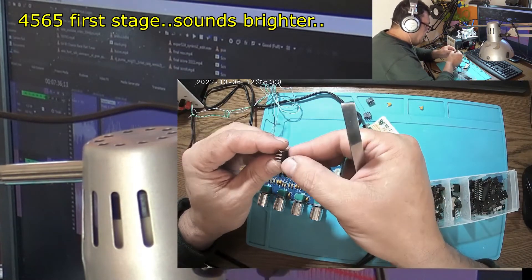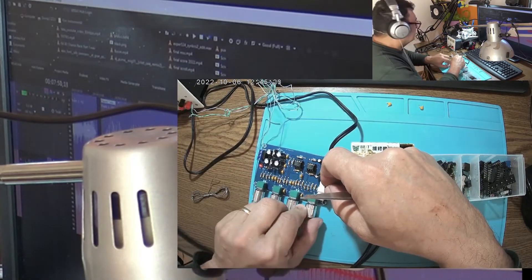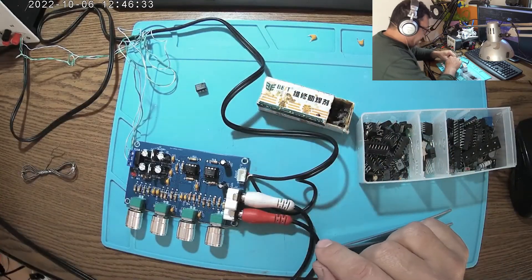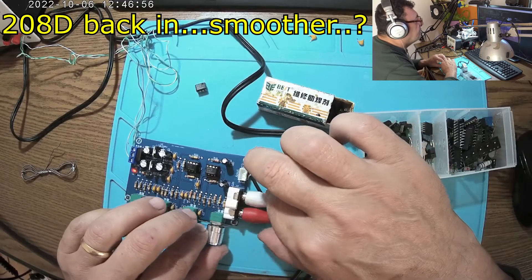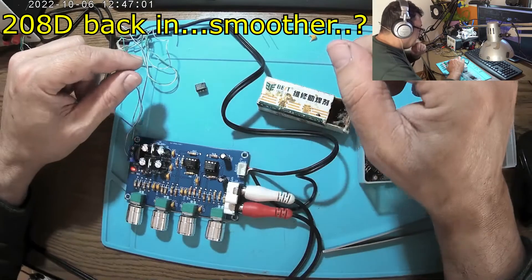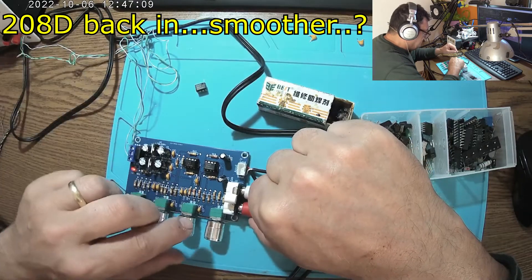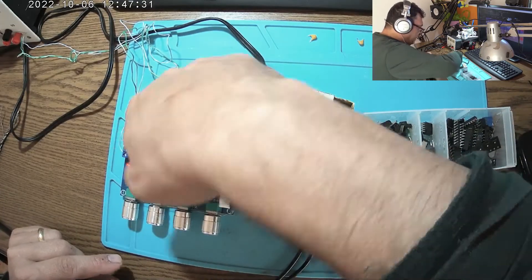I think it was a problem with that particular IC. Let me try this one again. Yeah, it's gone — out. Let me have this 2082D. Power on, record on. It's working great, but it's getting a little warm.